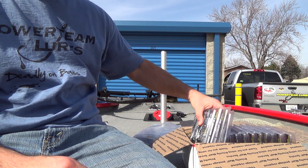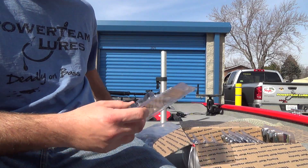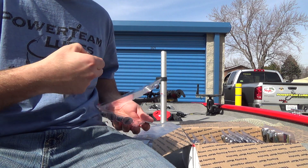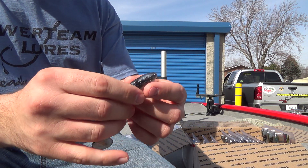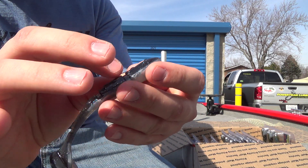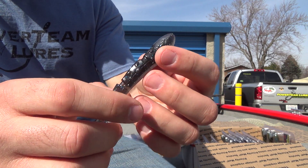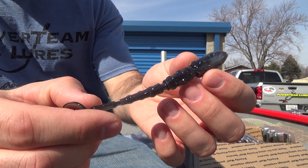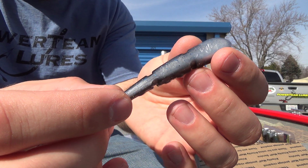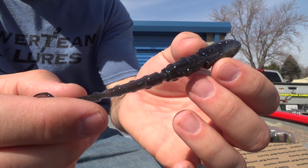We've got three packs of Swingin' Hammers 4.8 and Slam Shad. Got some blue and silver flake, kind of a grayish — like a gray smoke-ish back to it — and it's got like a silver belly. There's a glare on the screen, guys. Hopefully you guys can see these colors well — it's kind of hard for me to see.